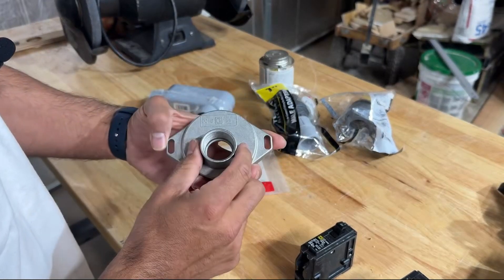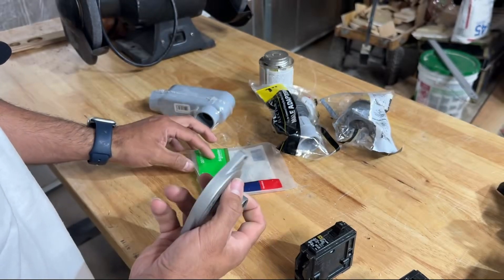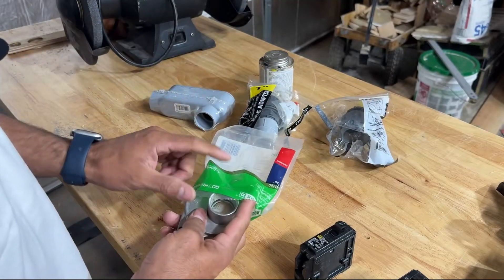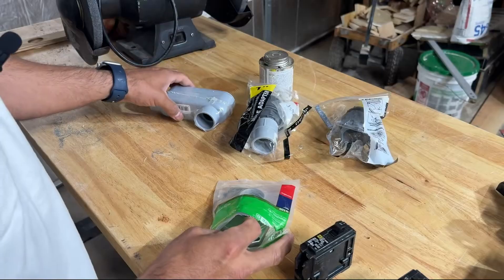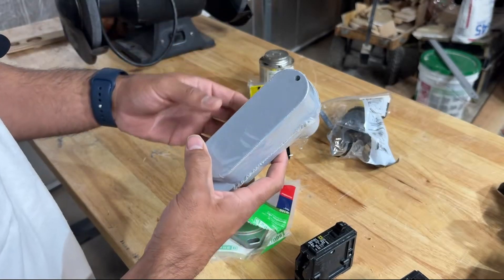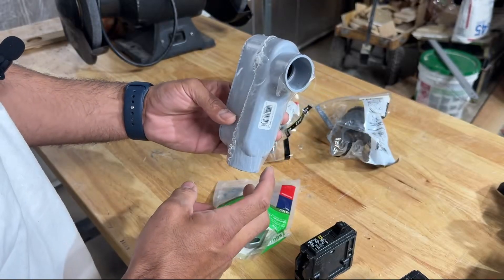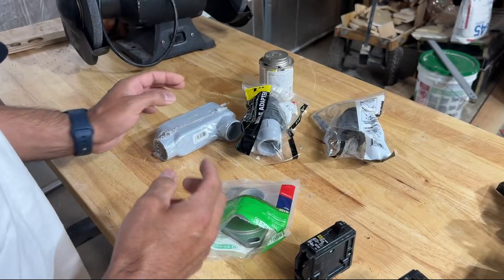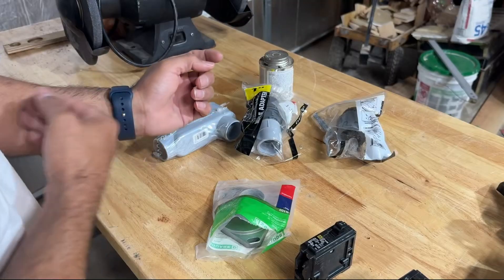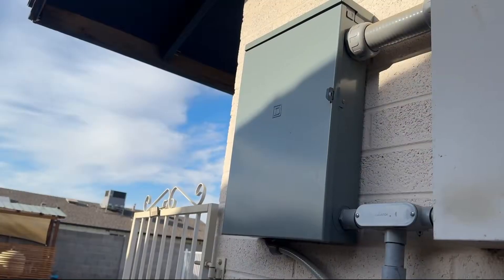On top of the sub panel there's just a cap, but they sell entrance caps where you can run wire and attach conduit fittings. We're going to put one in there, attach our liquid tight, and use that to enter inside the siding of the house to get into the attic to run the romex. That's the plan for today — now let's go to the sub panel.